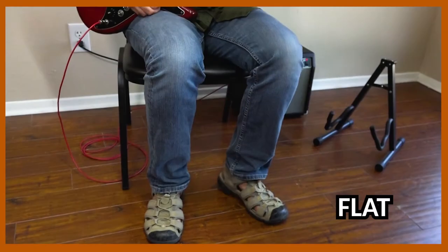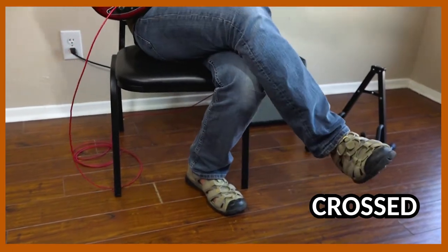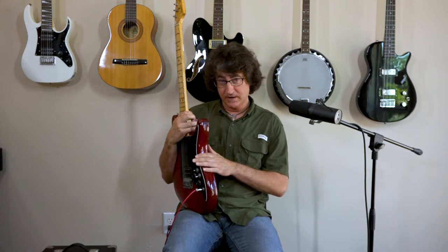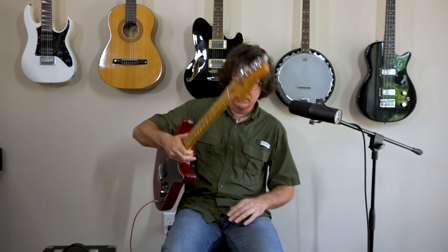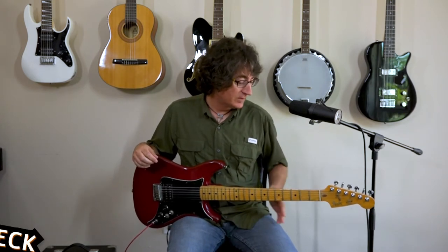You can have both feet flat or cross your legs — either one is fine. If you're right-handed, this part of the guitar is going to go on your right hip on your leg. If you're left-handed, it'll just be the opposite. Keep your back end in the back of the chair to avoid the slouch.